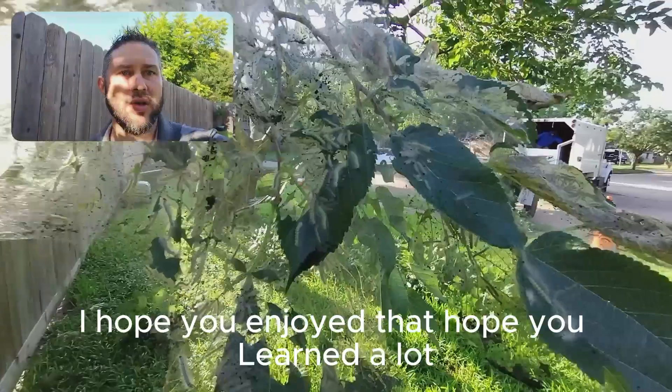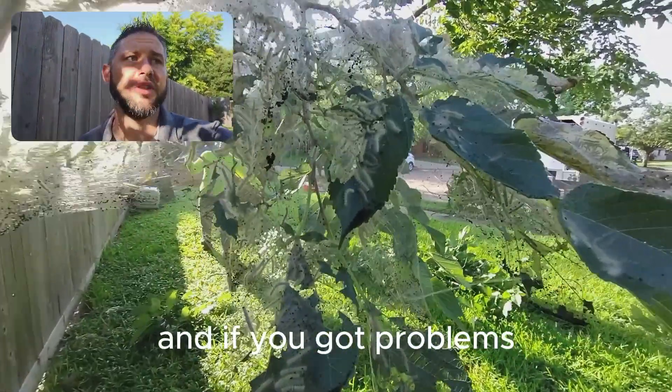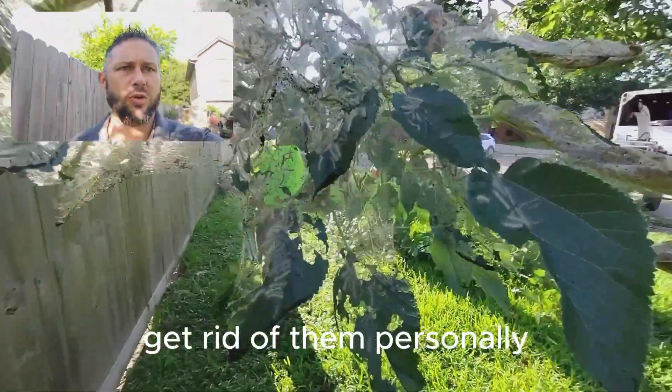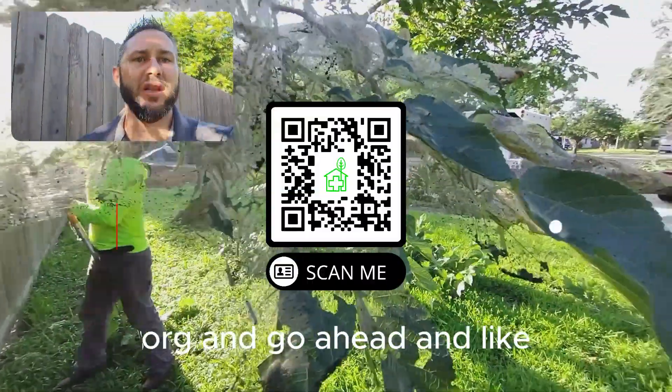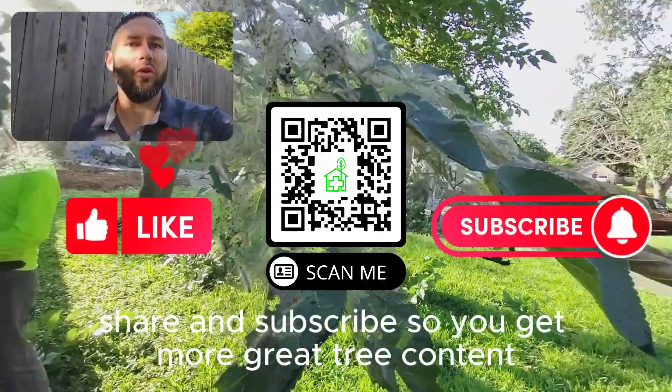Thanks so much for watching. I hope you enjoyed that and learned a lot. And if you've got problems and they're getting out of control, we can always come help you get rid of them personally. Hit us up on the web at arboristondemand.org. And go ahead and like, share, and subscribe so you get more great tree content. Thank you.